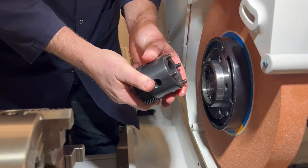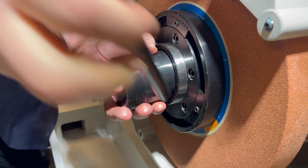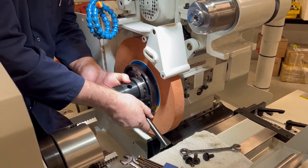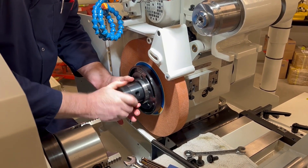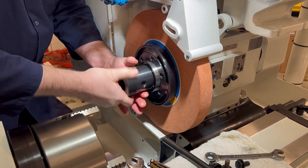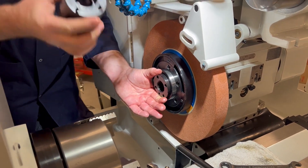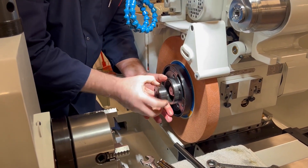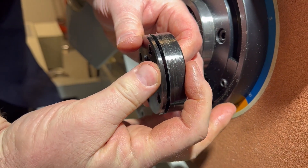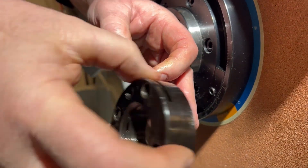Now we have a pin wrench. The threads will be reversed so it doesn't loosen while the wheel is spinning. I'm going to spin the nut out — you'll see what I mean about the nut being split. When you put that socket head cap screw in, it binds the threads and prevents the nut from unwinding during motion.